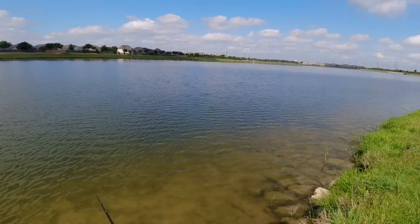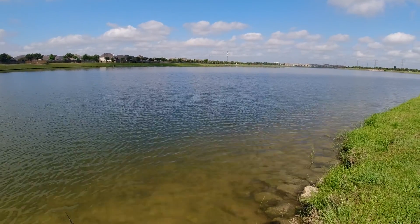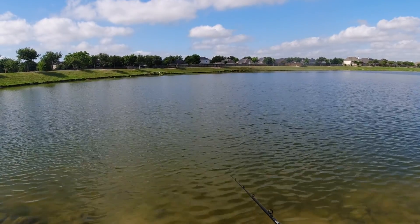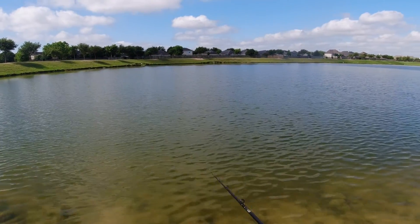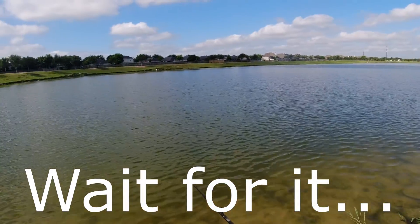Captain's log, stardate 4-5-2-1-9-8-30 — still no fish, no sign of life. I'm gonna lose it at this rate. If I even so much as get a bite — I don't even have to catch it, just give me a bite.